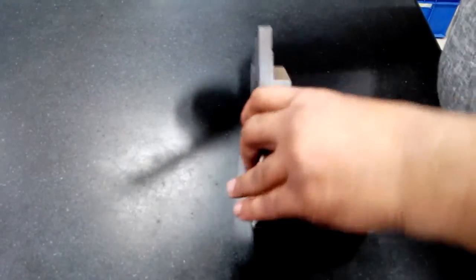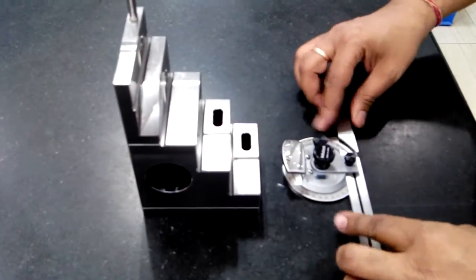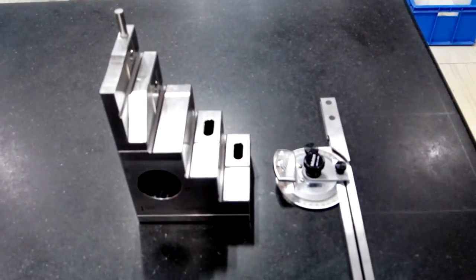So, this is the verification process of the bevel protector complete.